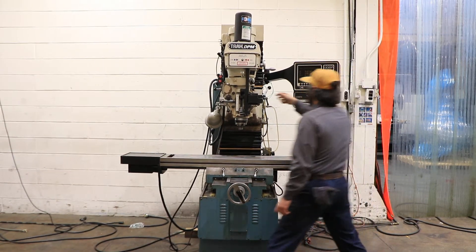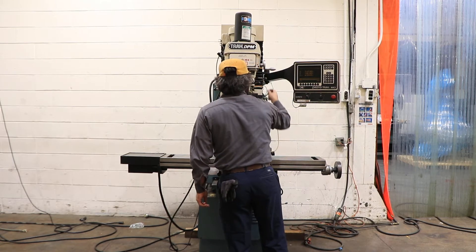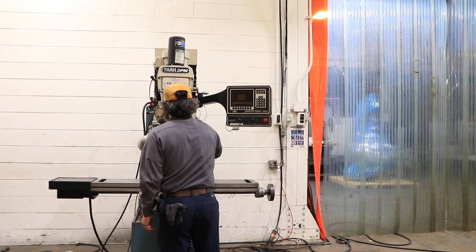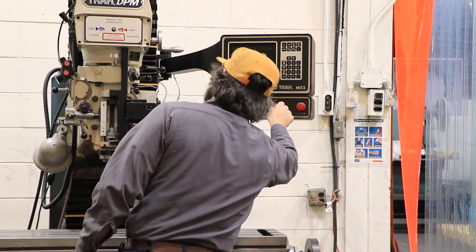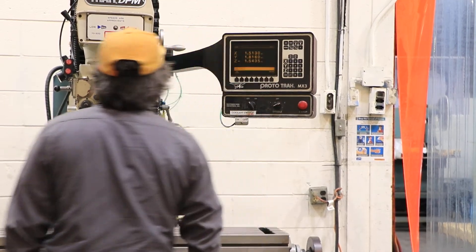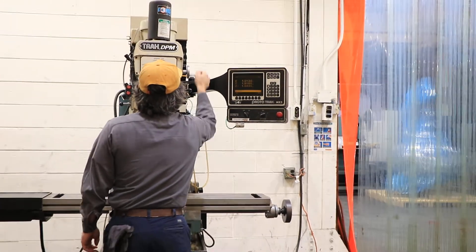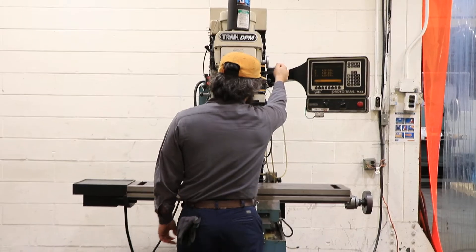Those are all three axes. It's a 40-taper spindle; when you move the quill it does the math for you. Right now we're in the high range — 2,000 RPM going up to 3,000.